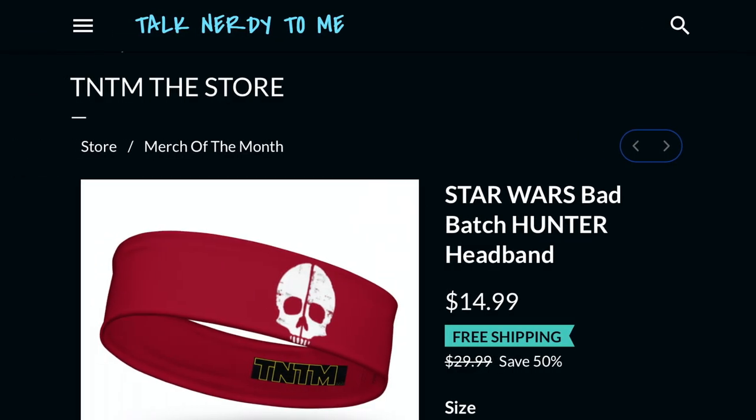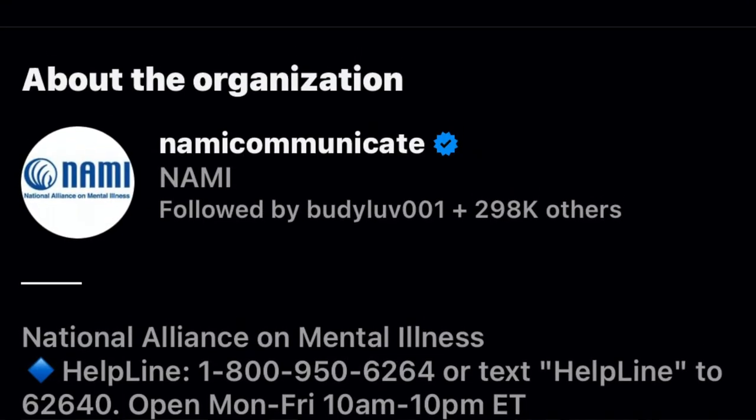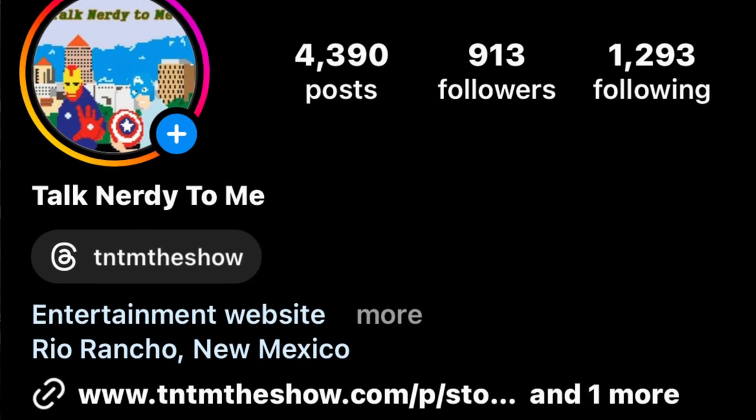Check out our merch at tntmtheshow.com — the jacket and headband are on sale with free shipping. It is our Star Wars month, but we're also doing X-Men, Doctor Who, and Star Trek. Five percent of any profit goes to our charity of the month, which for May is the National Alliance on Mental Illness.